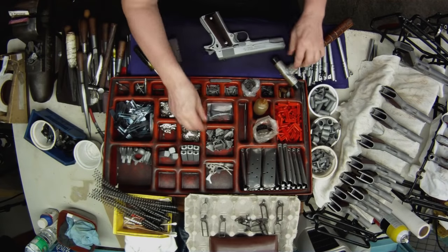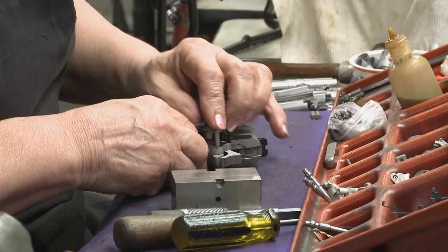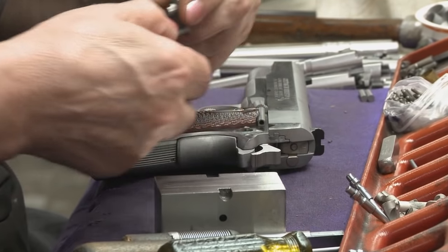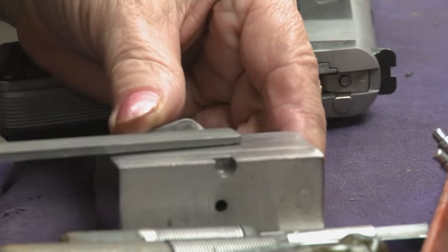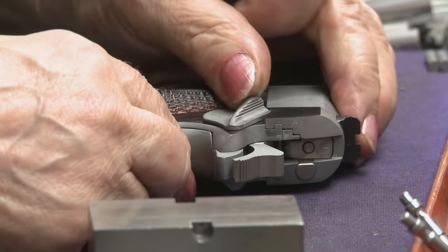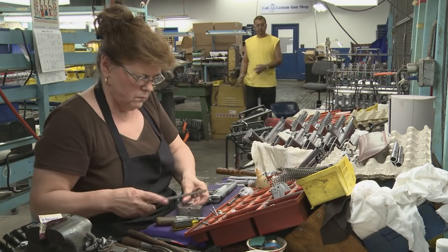The hammer is now cocked and the thumb safety fitted. Pushing the thumb safety to the on position and then removing it reveals where the thumb safety needs minor fitting. A kiss of the file, and the safety is ready to be checked again for fit. This is done slowly to make sure the thumb safety is properly fitted, and can take a few passes till it is just right.